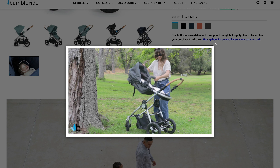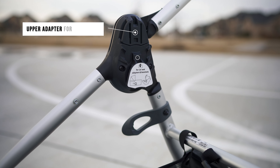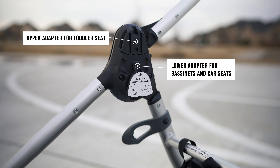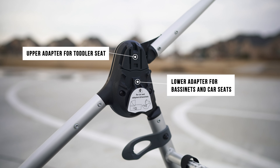The Aero also has the modular capability to adapt to car seats via two hot shoe mounts. The bottom mount is for car seat and bassinet adapters, and the top is for the main seat it comes with.